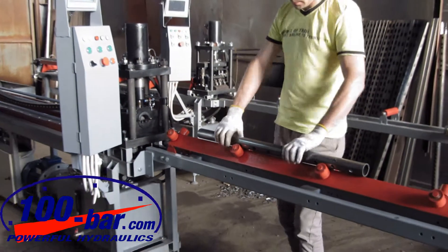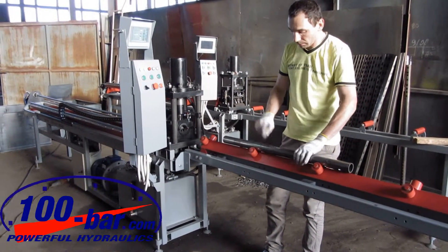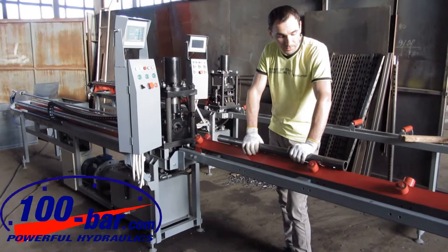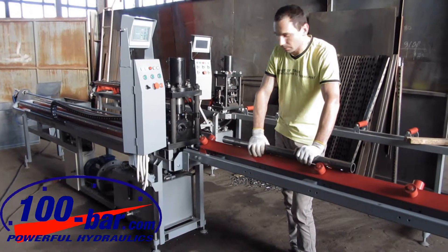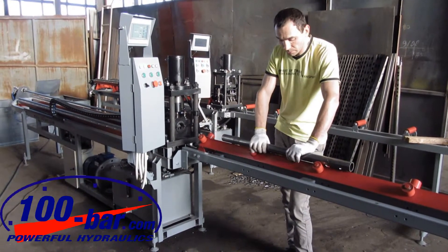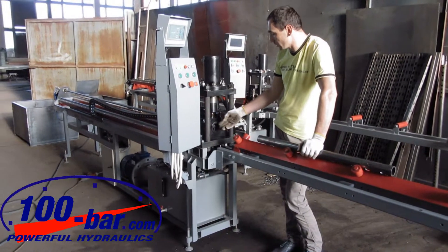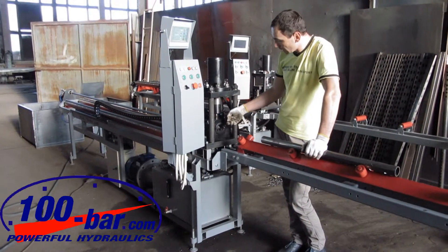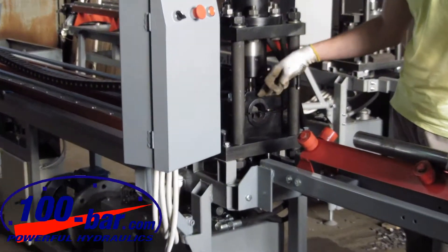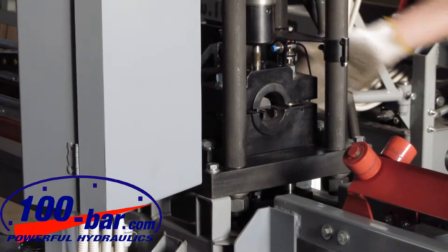If you need to change the blanket diameter — currently the diameter of this blanket is 48 mm and the wall thickness is 4 mm — you should change some clamping mechanism in this block and in that block, and you can change the diameter of the blanket.